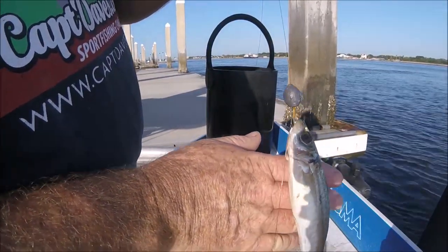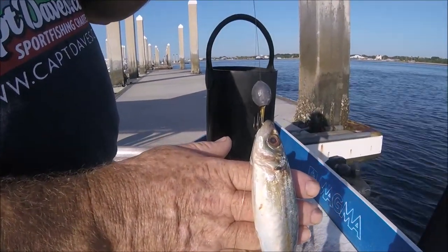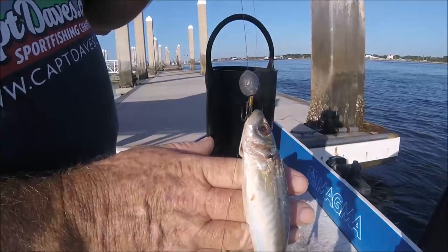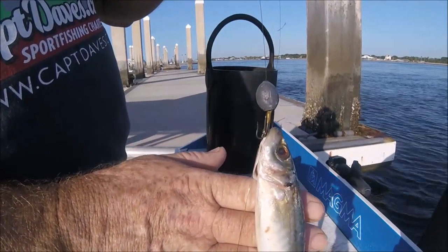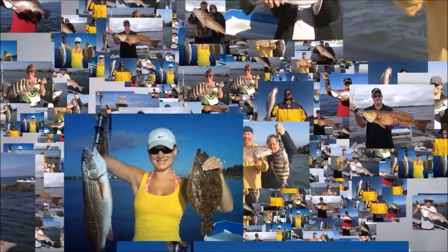So there's a little on-the-water pre-trip tip: brine and break up the cigar minnow, and use my single strand kingfish rig. Thanks for watching and I'll see you on the next one.